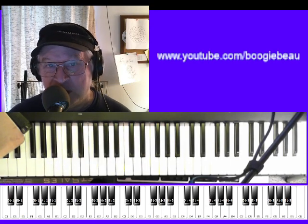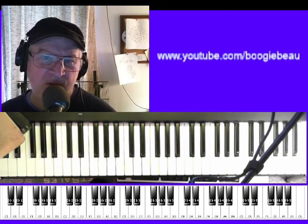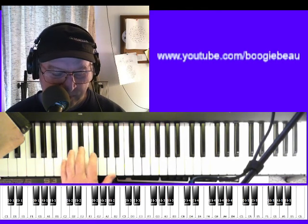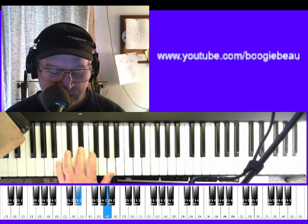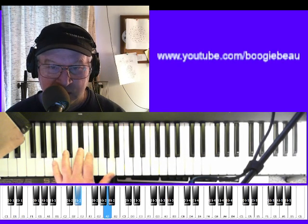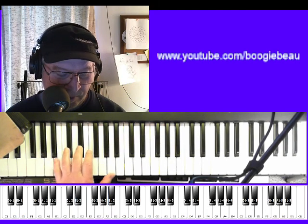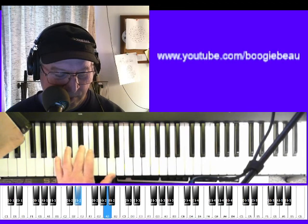So you may need to practice that for a long time, until you can almost play it without looking, yeah. For the F, the 3rd and the 7th again. There's the 3rd and the 7th. So this time I got the 7th on the bottom, yeah.